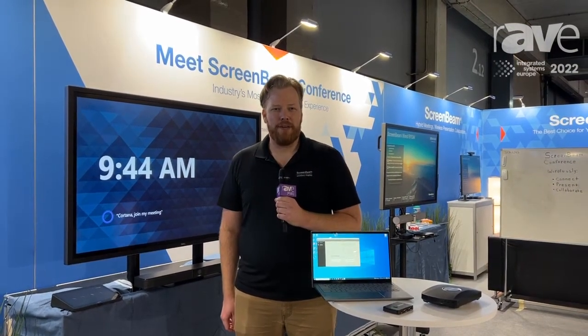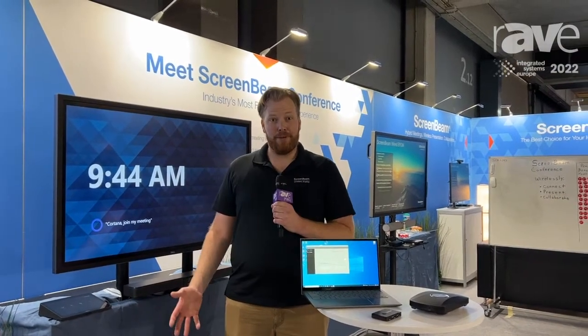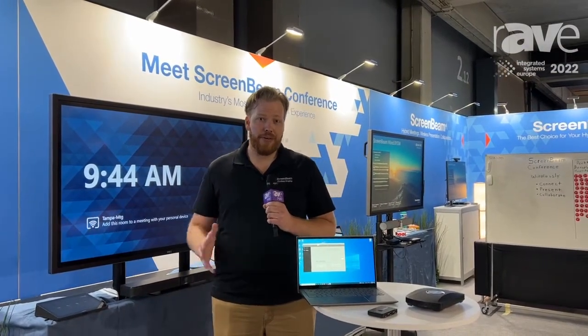Hi there, rave audience. It's Parker with ScreenBeam. I'm here at ISE 2022 in Barcelona and today I'm really excited to show you the newest accessory for the ScreenBeam 1100 Plus.